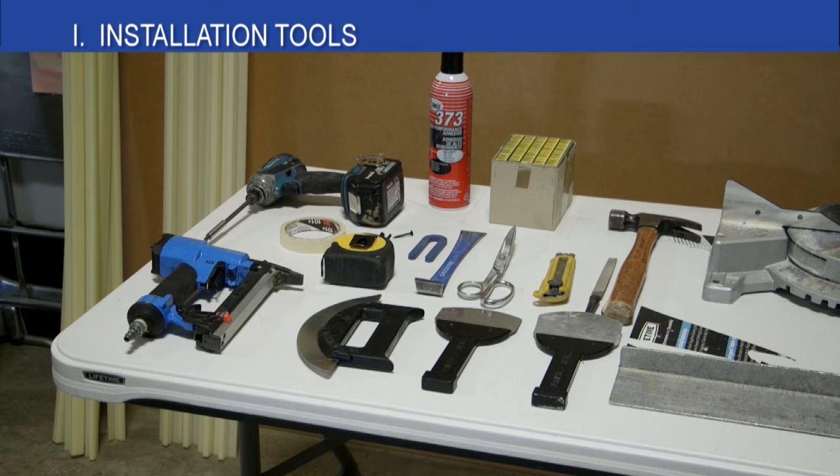The black handle tools shown on the table are available from FabricWall. The rocker, flat, and bent blades are all used to tuck fabric into the track. Having a one and one half inch putty knife is helpful when tucking fabric in tight spaces.